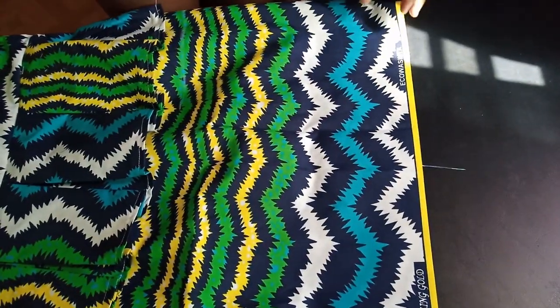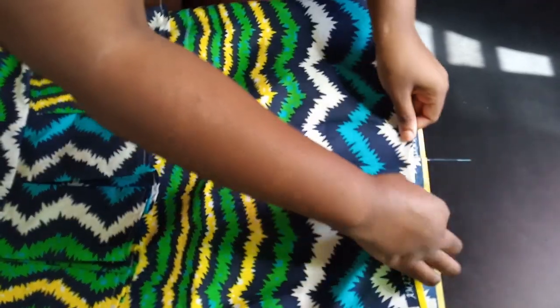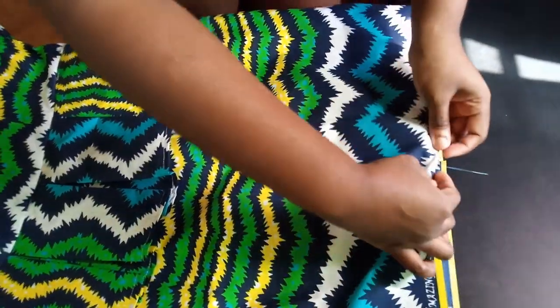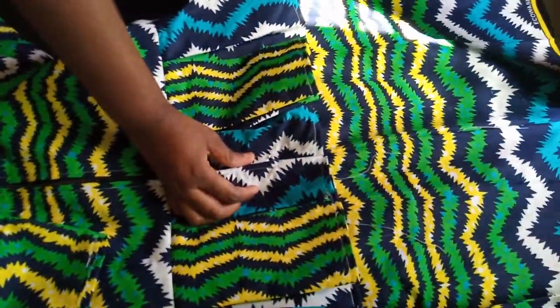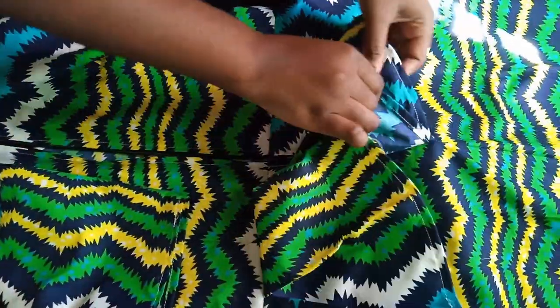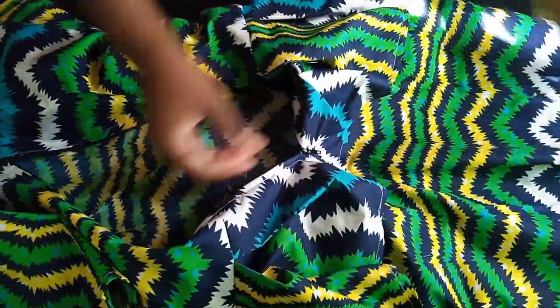The dress is done. If you have lace, you can fold your fabric and place the lace on top, sewing it all the way around. I'm not using lace, so I'm just folding mine as is. At the back, I folded everything in when cinching the back center seam, then inserted the zip — so it's all sewn in neatly at the back. Thank you guys so much for watching — please like, share, and subscribe. Bye!